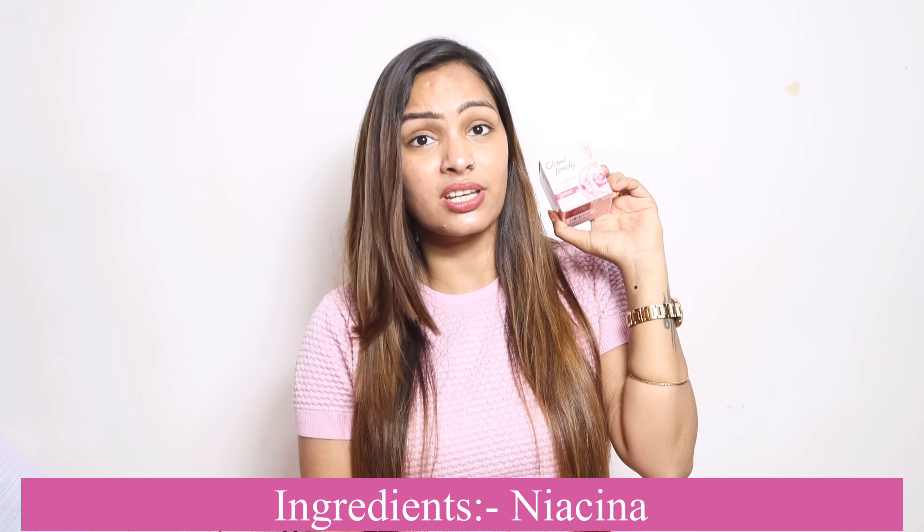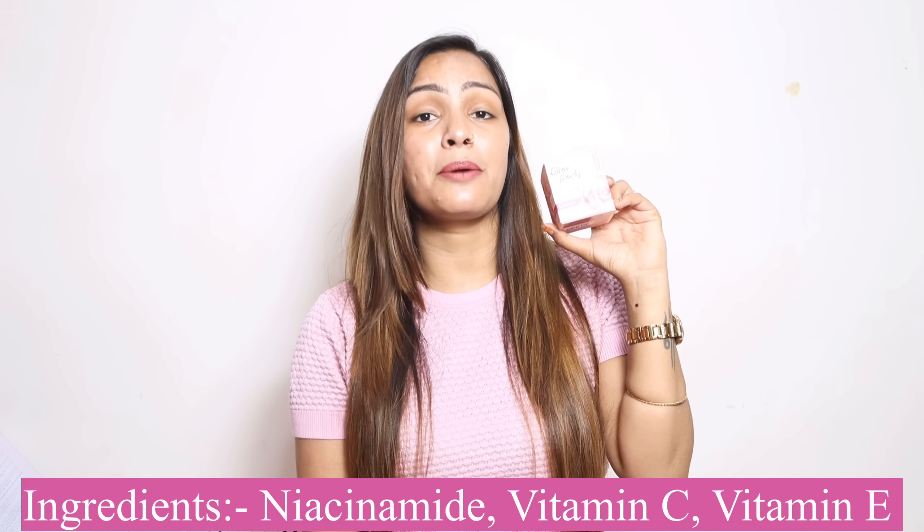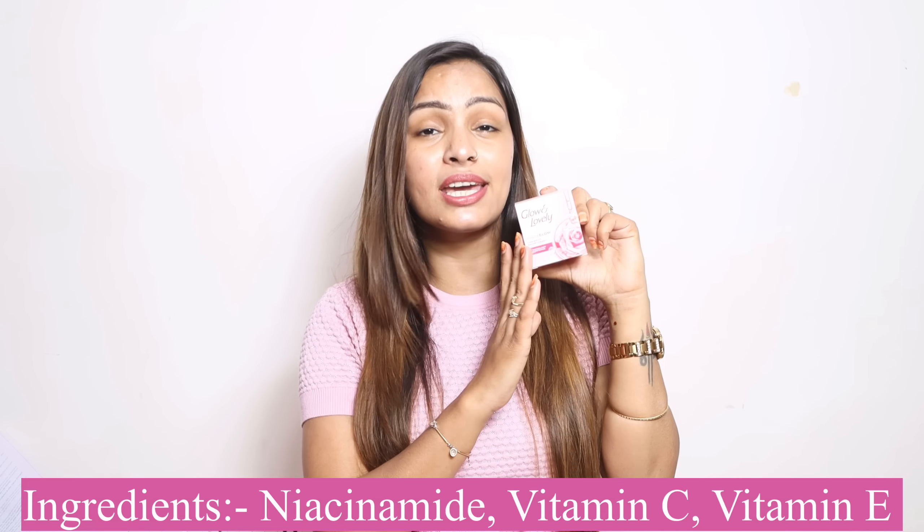These are all the ingredients needed for skin care. Glow and Lovely Hydra Glow Serum Cream contains Rose Extracts which regenerate the skin, Niacinamide which evens skin tone, Vitamin C which brightens the skin, and Vitamin E which deeply moisturizes.